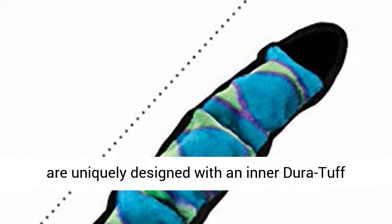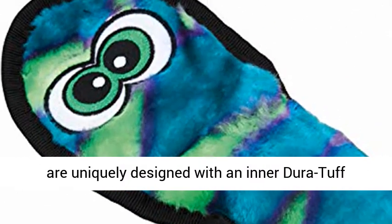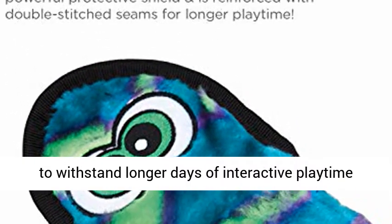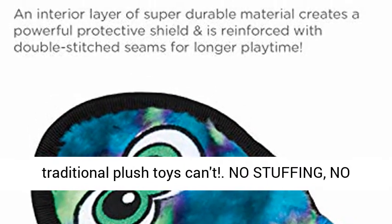Our Invincibles Plush Dog Toys are uniquely designed with an inner Dura Tuff lining and reinforced with double-stitched seams to withstand longer days of interactive playtime than traditional plush toys can't.